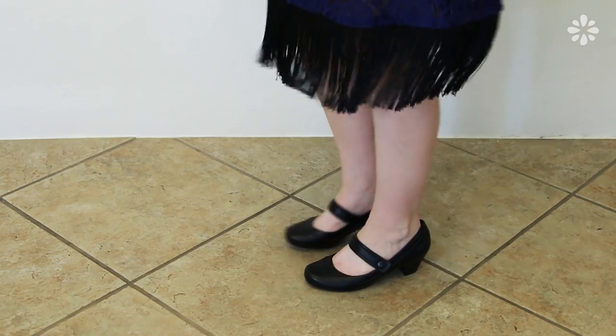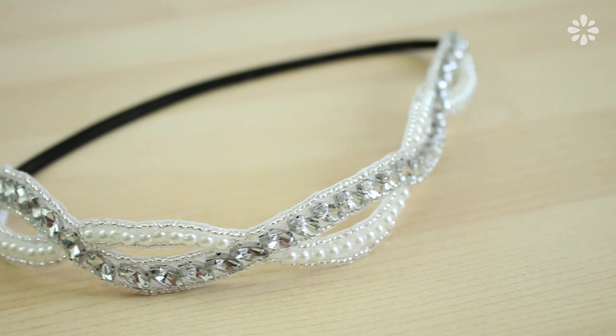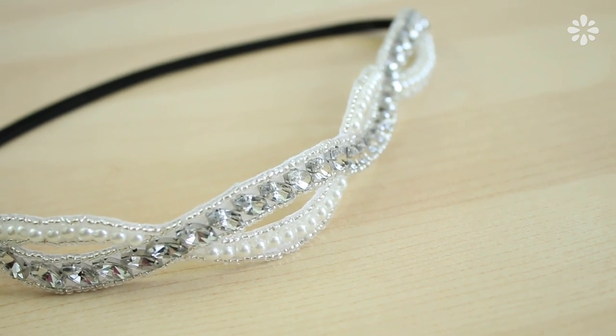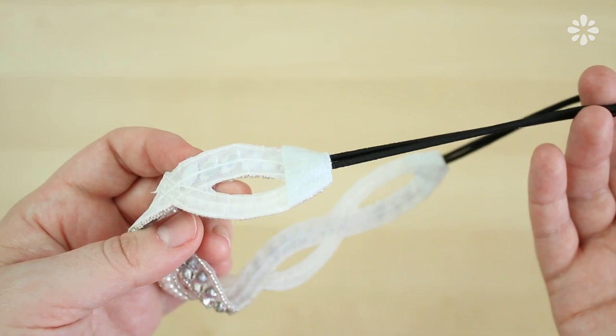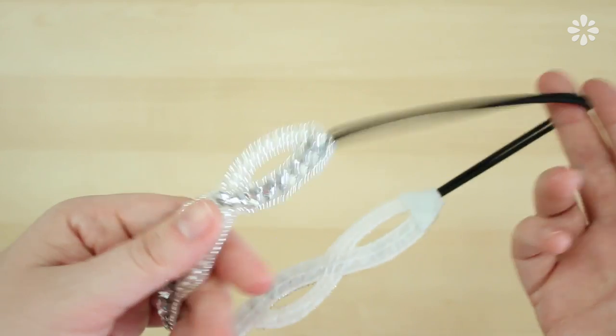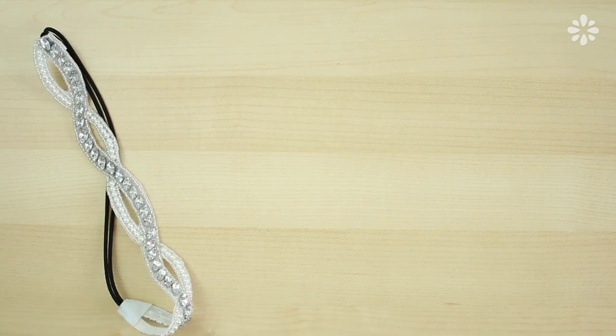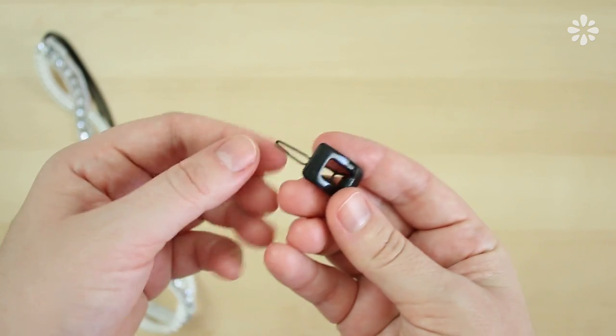For the shoes I'm wearing these Mary Jane style heels. For the headband I'm using one I found on sale, but if you want to make your own you can look at the construction — it looks pretty easy to make with just some elastic band, felt, and some material. You can add some sparkly sequins or beads to the front. I'm going to make my own accent piece to clip onto the end of the headband.